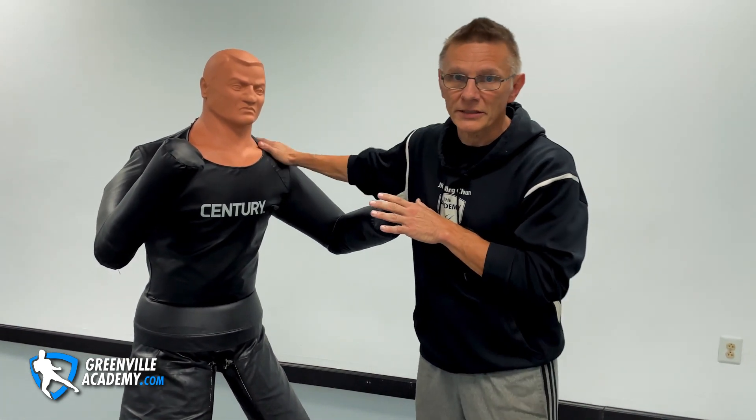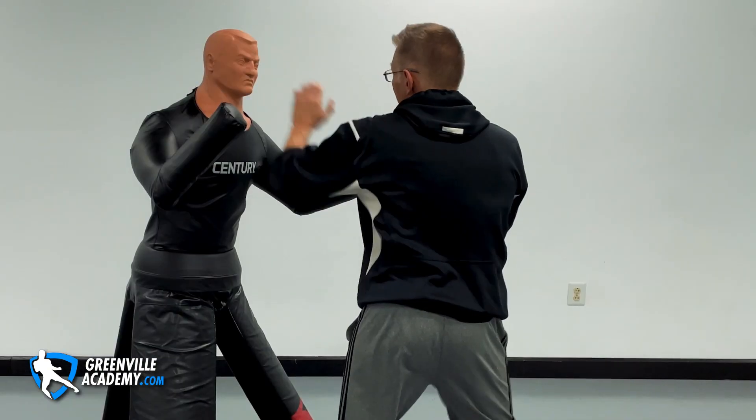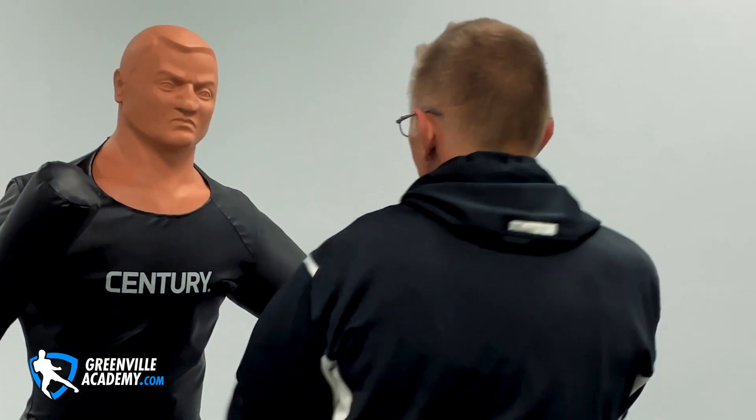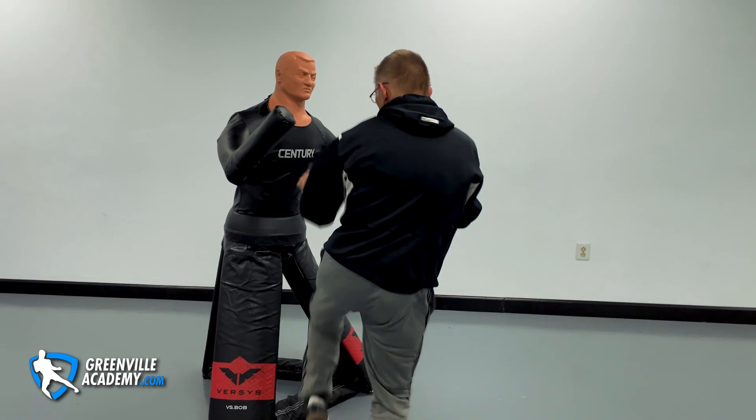Number one, remember vulnerable targets. Number two, add your attacks to vulnerable targets to your footwork — you need a system to do that. If you have a system that doesn't support going after those vulnerable targets and defending them, you have a contradiction; you don't have a system. Those systems that tuck in the eyes and groin but say it's not really part of their system — muscle memory is a fickle thing. Under pressure, you're not going to rise to the level of your challenge. You're going to sink to the level of your discipline. Don't forget that.